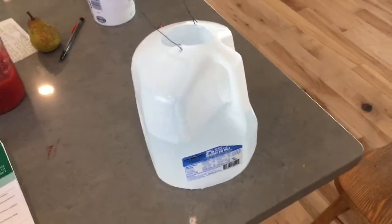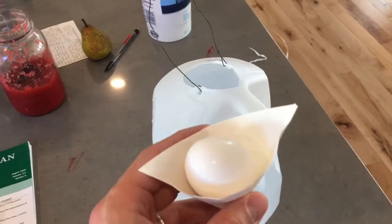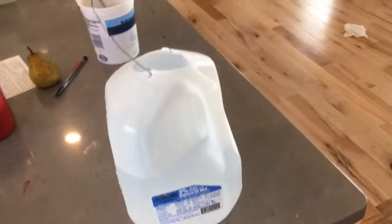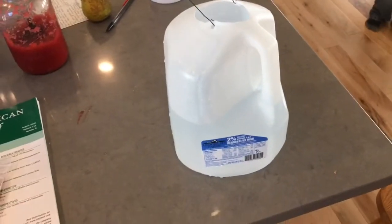My personal contribution involves an egg that will float briefly in a little paper water boat when it's set down into a jug of water and dropped, so that the water takes all the pressure and the egg doesn't break.